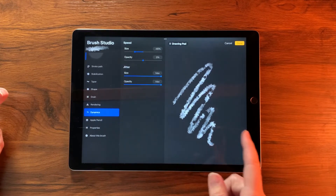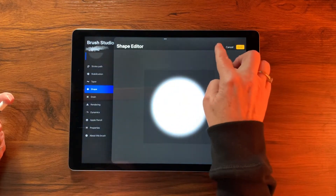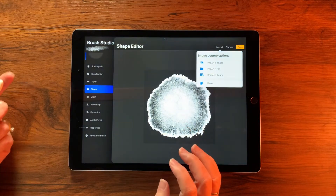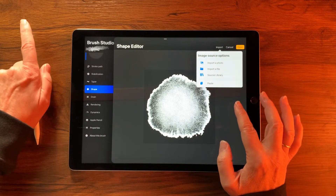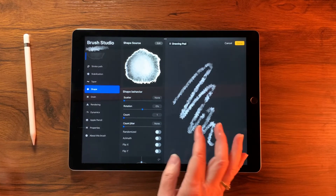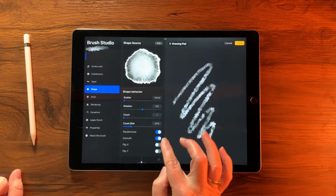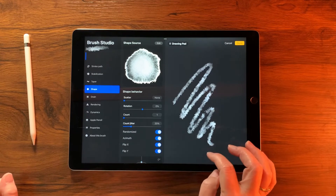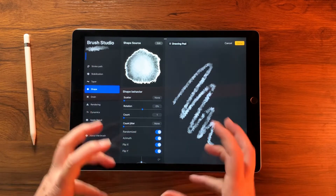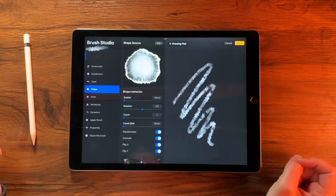We also want to go back to Shape for the Script brush and change it to Water Bleed as well: Shape > Edit > Import > Source Library, scroll down to Water Bleed, then tap Done twice. Inside the Shape settings, enable Randomize Azimuth and flip X and Y, so the drops look disordered — more like how a real drop would behave.